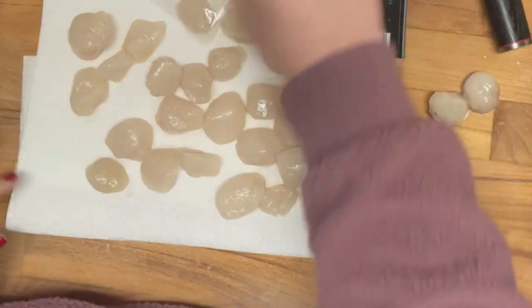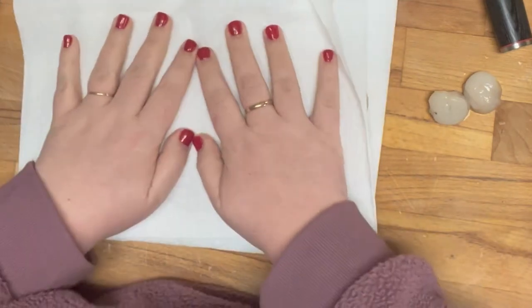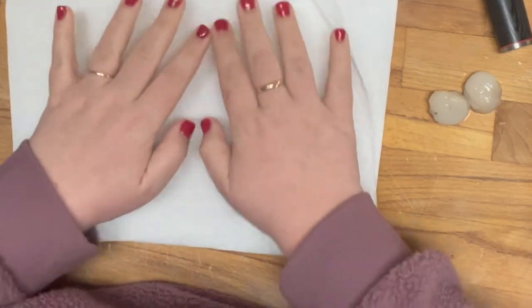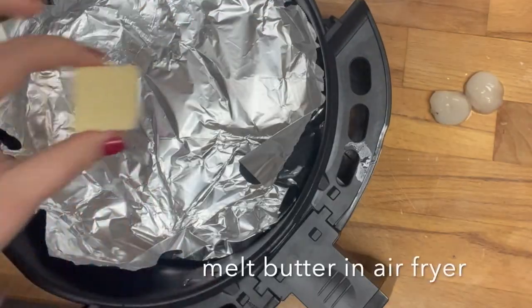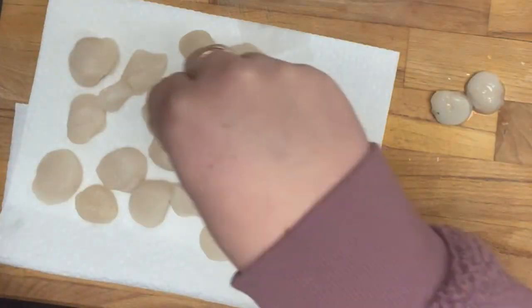Those two had something on the side that I just didn't have the energy to deal with, so I put them off to the side. Then I have my aluminum foil in my air fryer basket and I put about a tablespoon of butter in to melt while the air fryer was preheating.